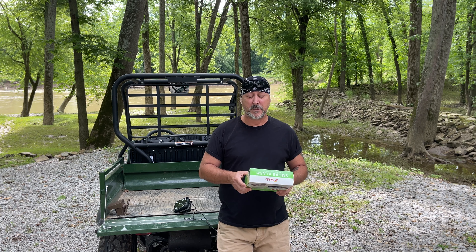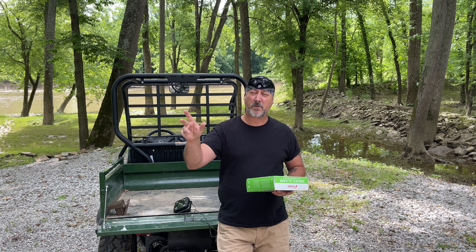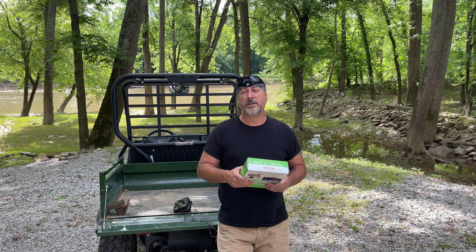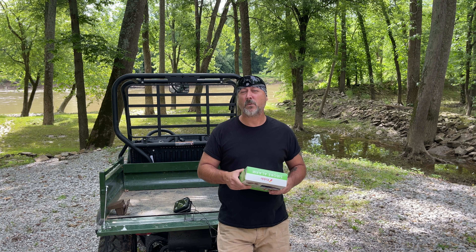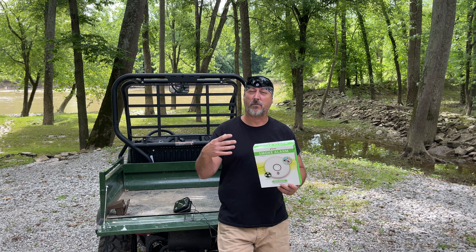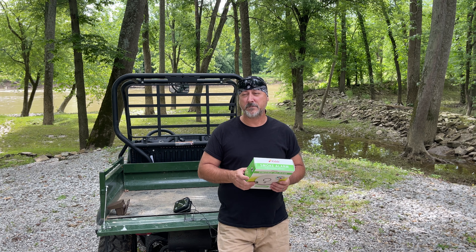The other thing we use is the Kidde smoke alarm — this is the Intelligent Wire-Free Interconnect with the 10-year battery. I have three separate buildings: our guest cabin, our main cabin, and my workshop cabin. If the smoke alarm goes off up in my workshop, I won't know until I hear the fire department or someone's banging on my door. This is connected to the smoke detector in my bedroom and also the one in our guest cabin, so if one goes off, all of them go off.